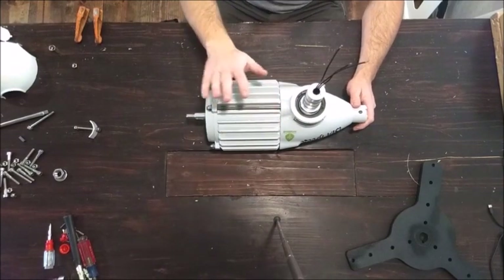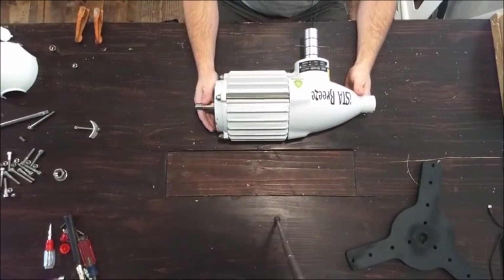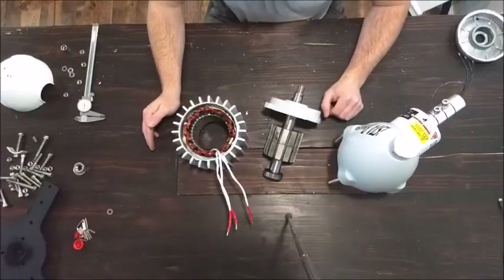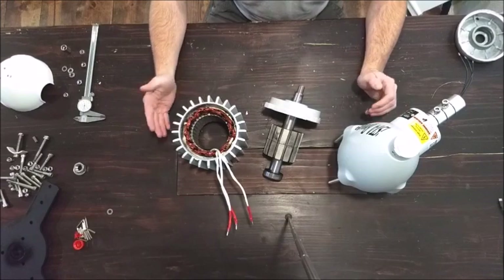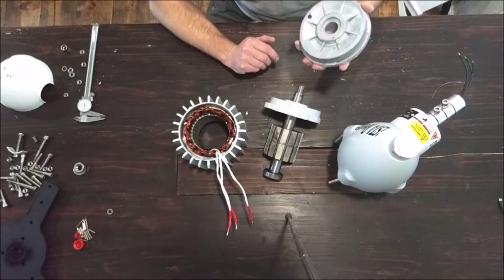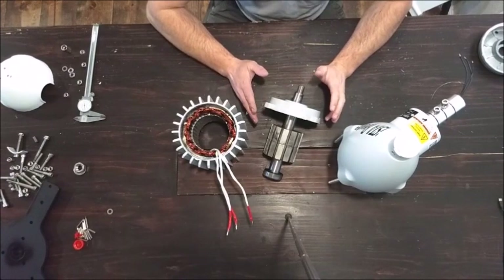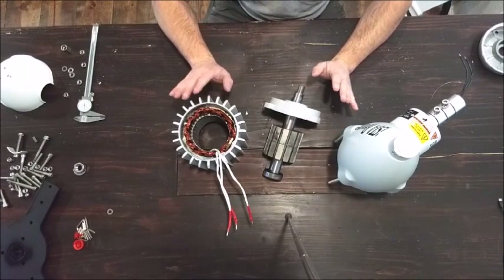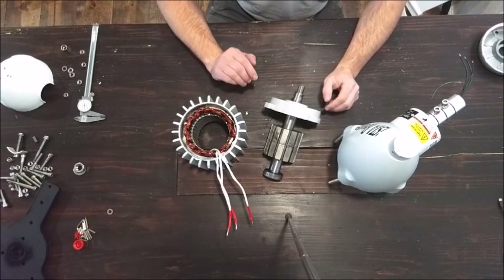Now we're going to see what's on the inside. Boy, was that an adventure. If you guys are going to pick one of these up, eventually it will have to come apart. You're going to need to be prepared to either have a three-jaw puller to help you get one of the end caps off, or a press. I had to bang on it a little bit, which is never good for a motor. It might just be best to take it to a shop that specializes in rebuilding motors. They'll be able to disassemble it for you without damaging anything. There's always a possibility of damage.